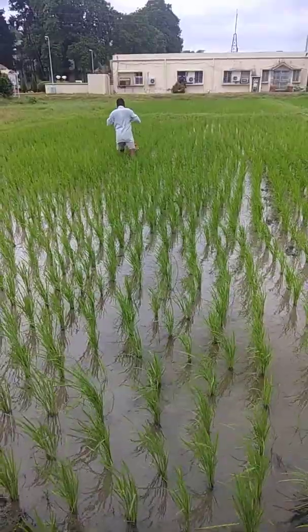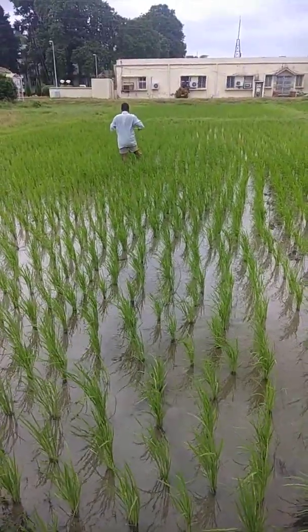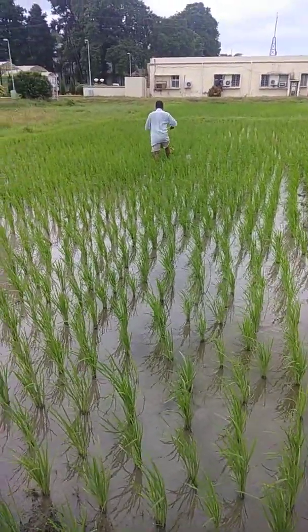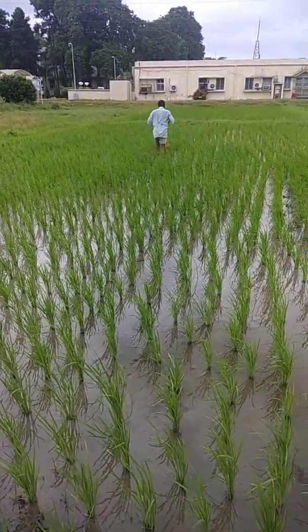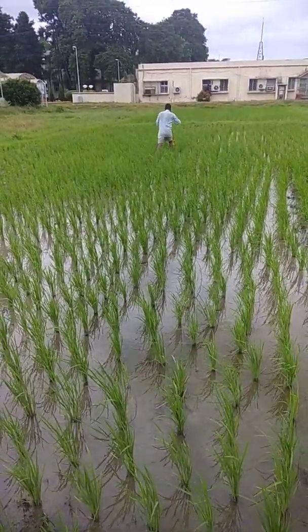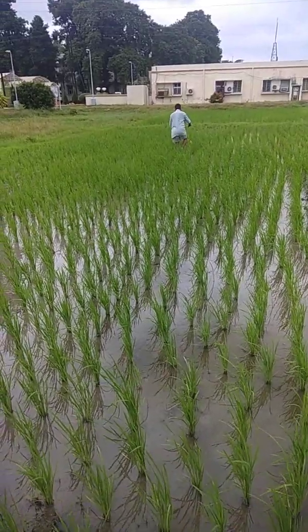This is the way we can reduce the weeding cost of rice fields by 12 mandays per hectare — that is, saving about 90 mandays per hectare overall.